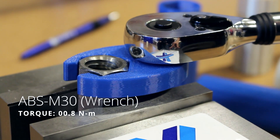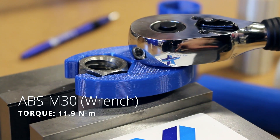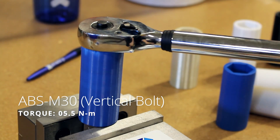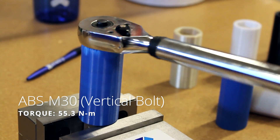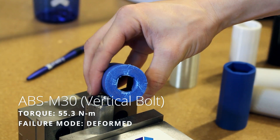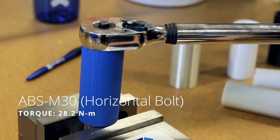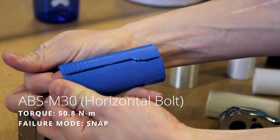We started with the ABS M30, which had a really great snap right from the get-go. On closer inspection, the vertical bolt stripped at the top and it took a lot of prying off the wrench as well. On the horizontal side, we got a great snap right down the side.